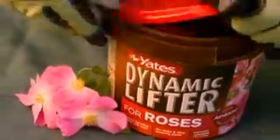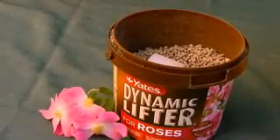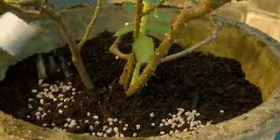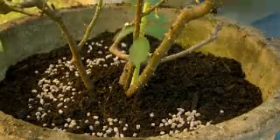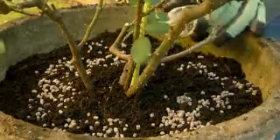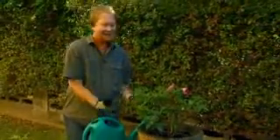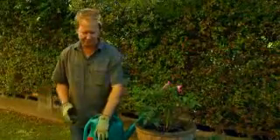The next step after you prune is to give them a feed. That'll guarantee your roses have all the nutrients they need to form healthy new growth and blooms. For pots, stick with a slow release form of fertiliser so that you don't burn the roots. Regular watering is important too, especially after feeding, because that'll make sure the plant can take up those nutrients really quickly.